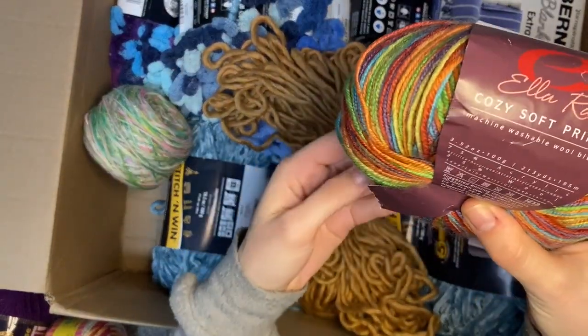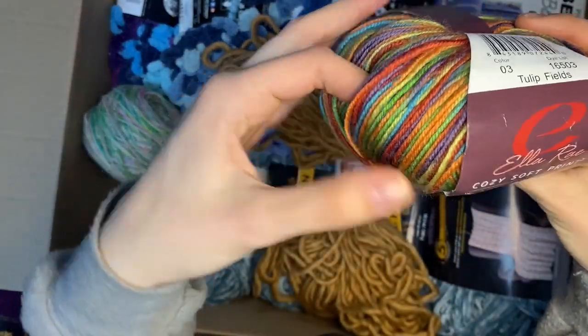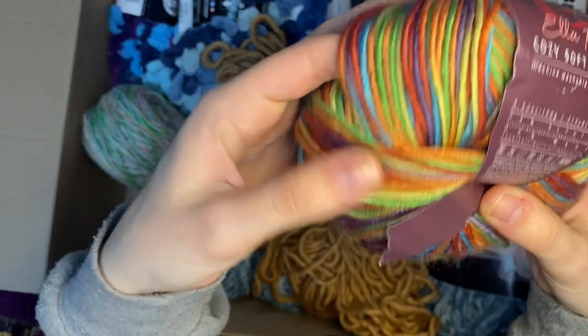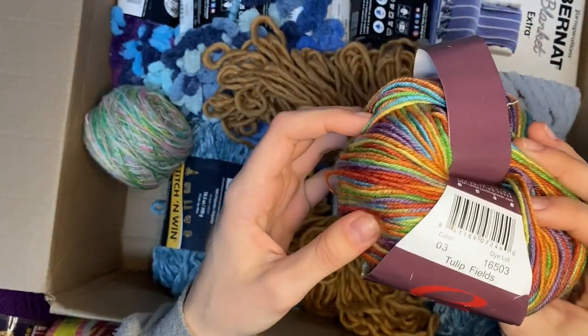Rainbow Ella Rae Cozy Soft Prints - gorgeous, gorgeous! Perfect weight for my kids too. They will love that.